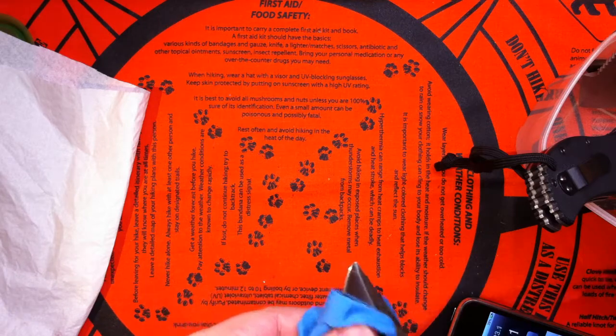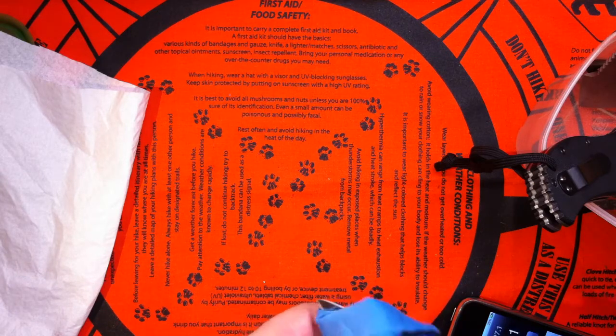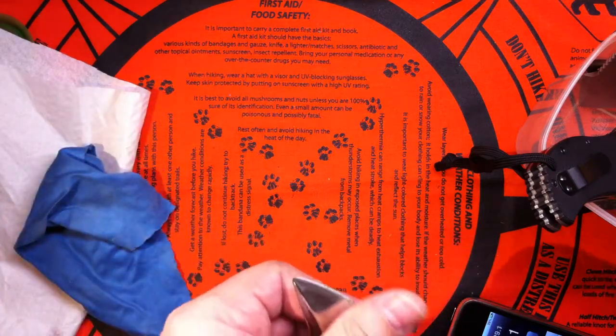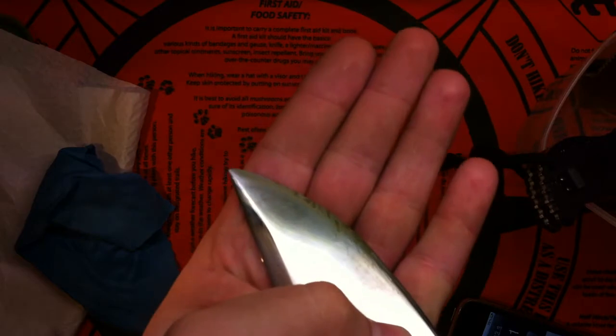But still, very surprised. I didn't expect it to be this bad in the rust resistance. That's some major stains there, major stains.